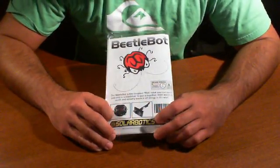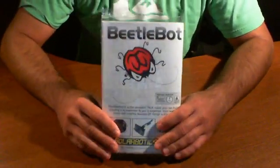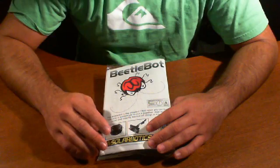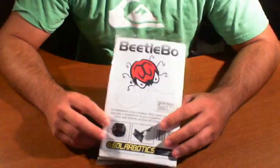Hi, we're here to talk today about the Solarbotics Beetlebot. This is supposedly an introductory robot kit, and it should take you about an hour. According to Solarbotics, this should take us no more than an hour, and it includes everything we need to get started.